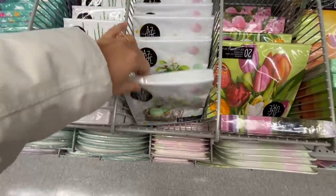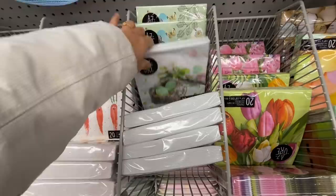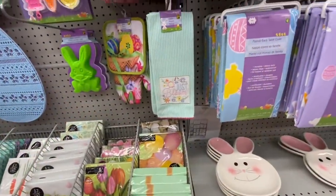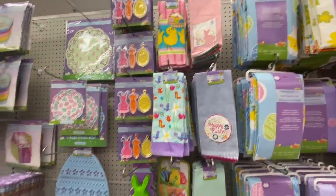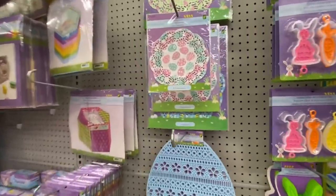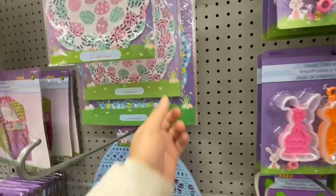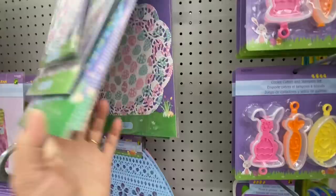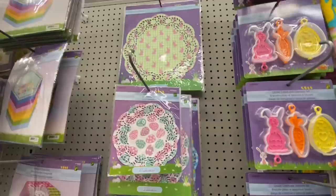In the Easter section they have beautiful paper napkins — 20 in a pack for $1.25, love the prints on them. These towels are a repeat from last year, for $2.50 with three different color options. Beautiful paper doilies — they have three different sizing options and a few different print options for Easter. I really love the one with the bunnies on them.